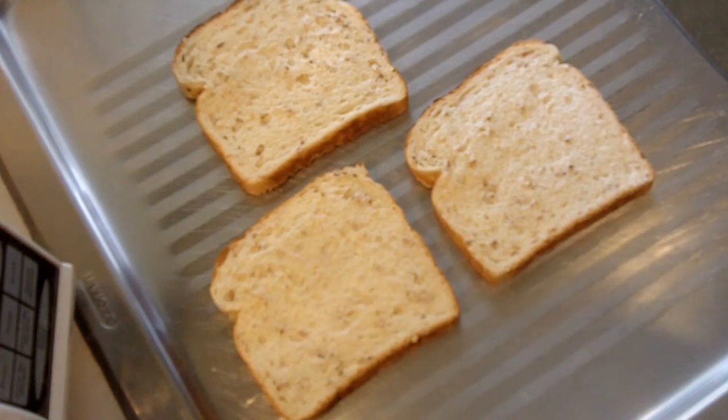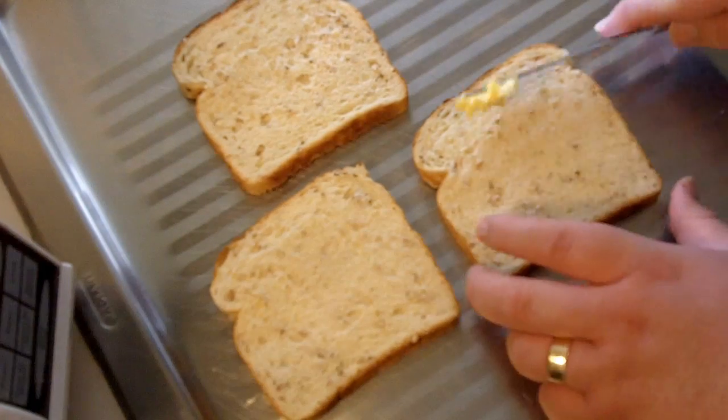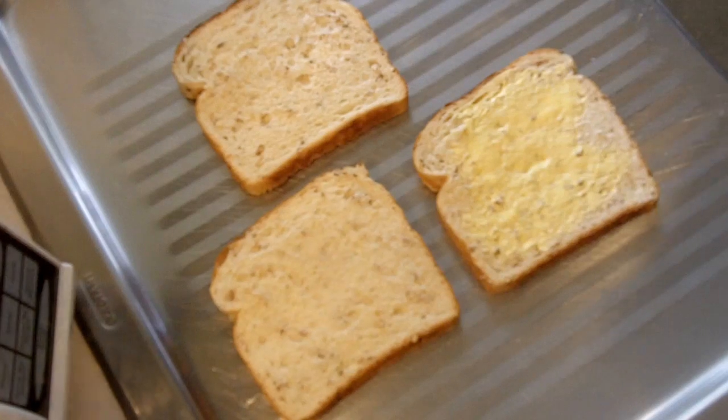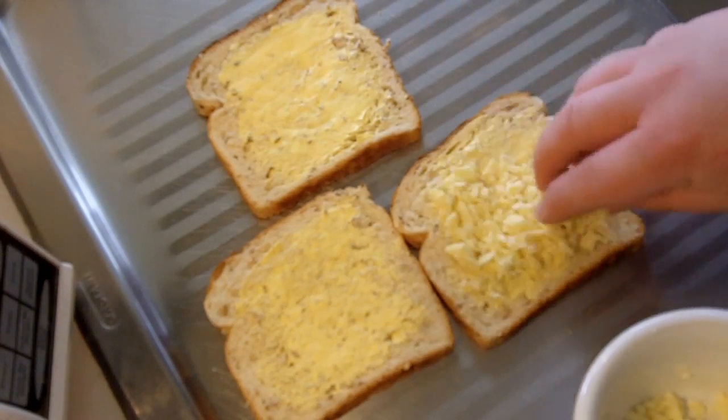While our eggs are boiling we're gonna get started on our cheesy fingers. First thing I want you to do is just grab some bread. I'm using a multi-grain bread, but if you wanted to use a rye or wholemeal, use whatever you've got. Try and avoid the white breads because they can be high in sugar, so try and get one of the wholemeal, grain, or rye breads. Using a low-fat margarine, just spread that over the bread, and I've got some low-fat grated cheddar cheese — just sprinkle that over the top.